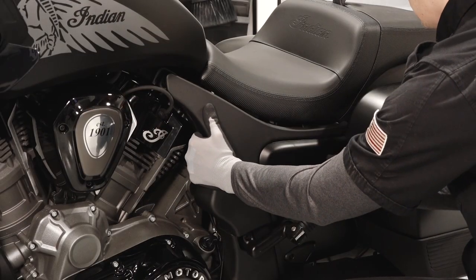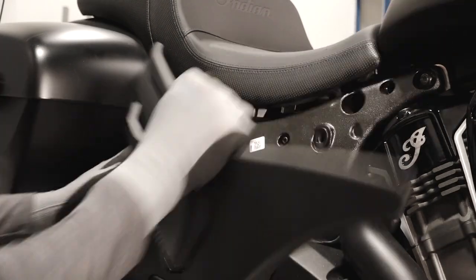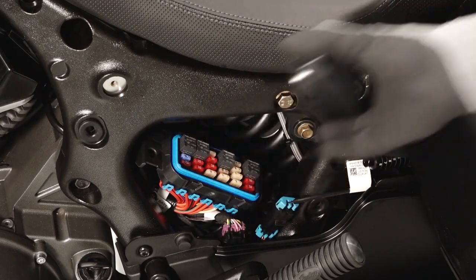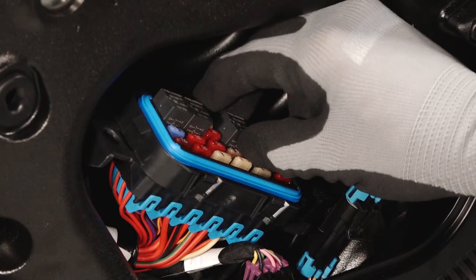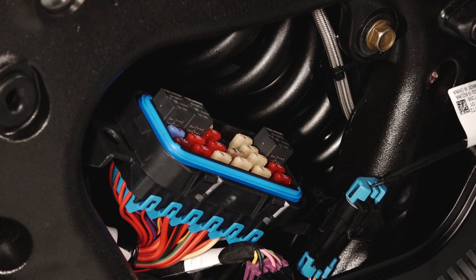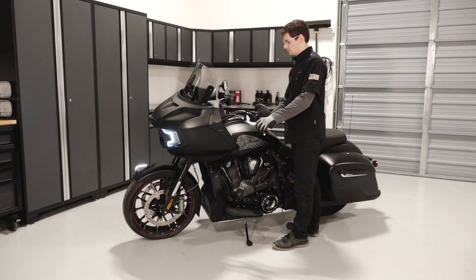Remove both upper side panels by pulling away from the vehicle to release the grommets. Next, remove the fuse panel and locate the fuel pump relay to depressurize the fuel system. Start by removing the fuel pump relay, then crank the engine for 5 seconds to relieve fuel pressure.